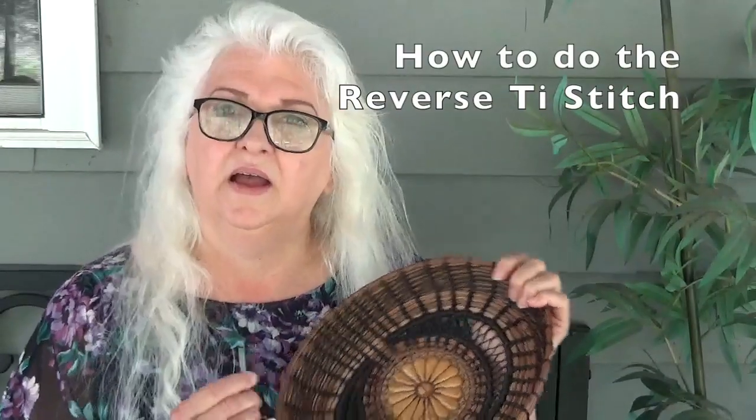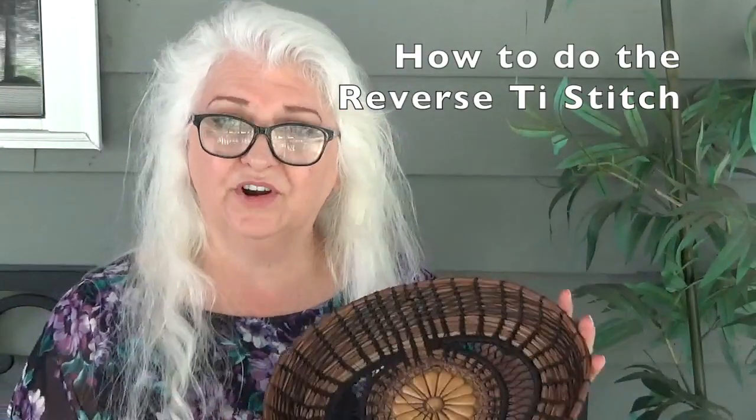In today's video, I'm going to show you how to do the reverse tie stitch.